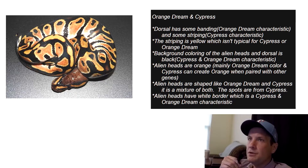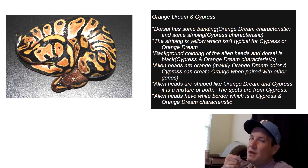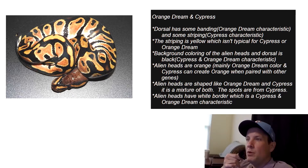The next pair is orange dream and cypress. Starting at the top, the dorsal has some banding — an orange dream characteristic — and some striping which is a cypress characteristic. The striping is yellow, which is neither a pure cypress nor orange dream characteristic, so something synergistic is going on there. The background coloring of the alien heads and dorsal is black, a characteristic of both cypress and orange dream. The alien heads are orange, mainly an orange dream color, though cypress can add orange when paired with other genes. The alien heads are shaped like a mix of orange dream and cypress, with spots coming from cypress.